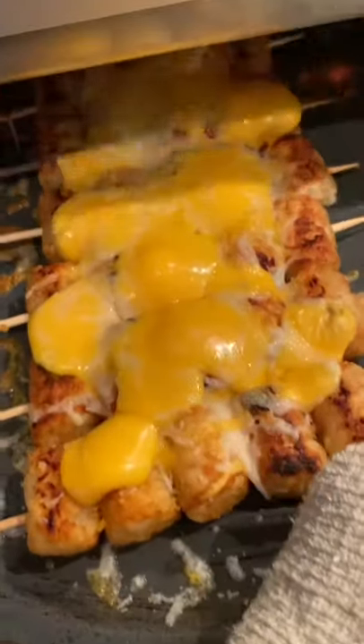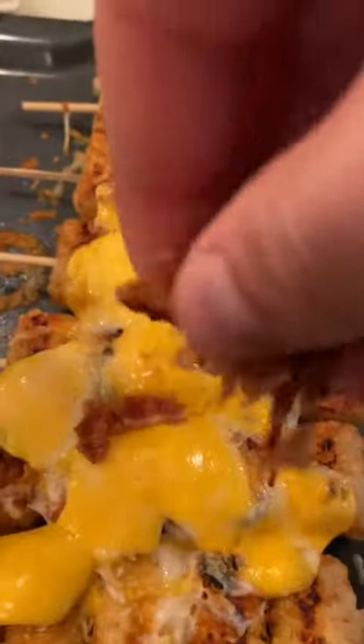Straight into the Brava. Look at this beauty over here — ooey-gooey, melted, almost like loaded potatoes, but these are loaded tater tots.